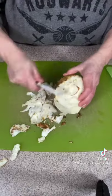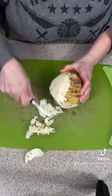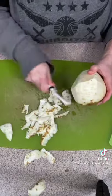Once that's done, you're going to take a sharp vegetable peeler and try and peel some of those in-between pieces off and then the outer layer of the skin.